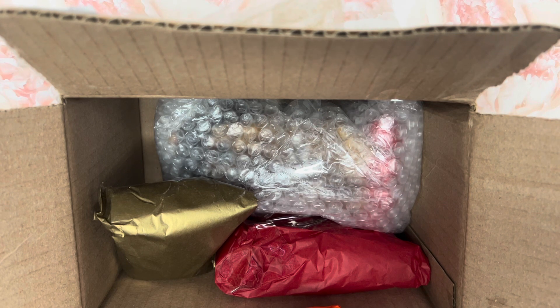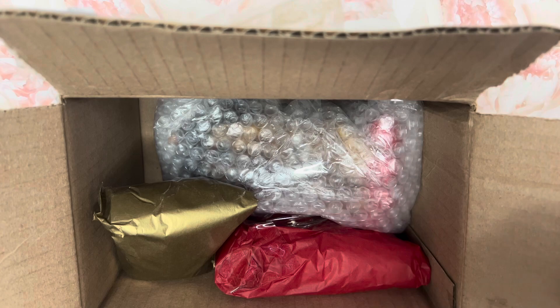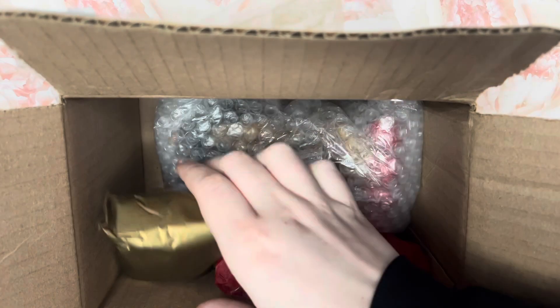Oh my gosh, my situation. There we go, that's a little better. You guys can kind of see stuff now, but still not really.